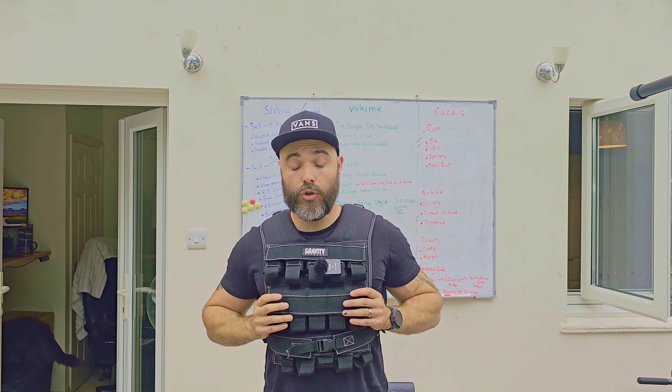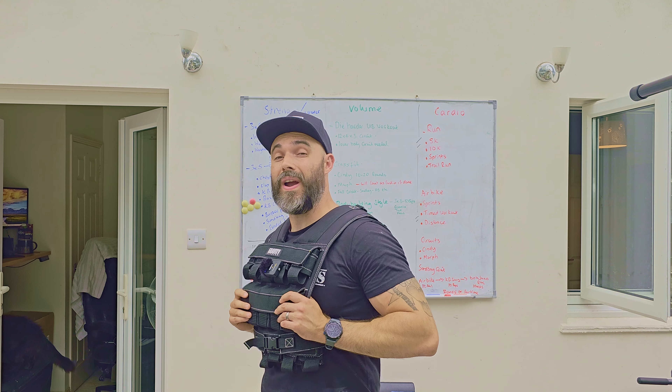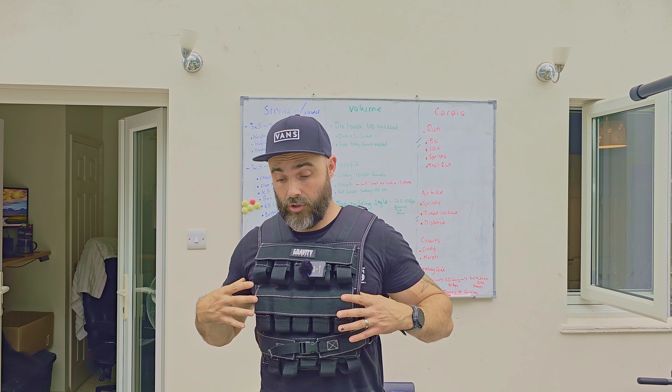In today's video I'm going to be doing a review on Gravity Fitness's weighted vest. This is the 30 kilo edition and we're going to be going through all the pros and cons of this vest to see if it's the right vest for you. Let's get straight into the video.